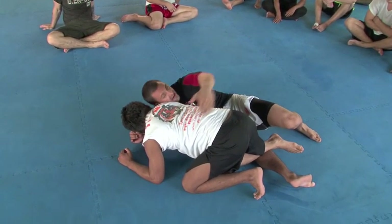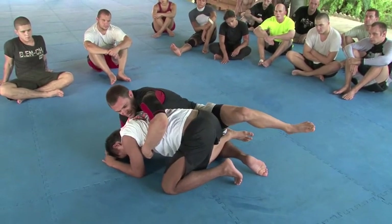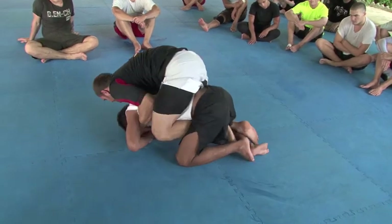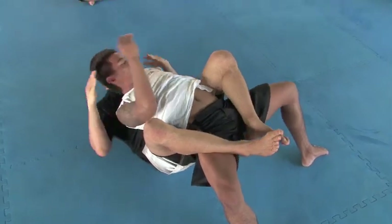My left hand is going to grab the lat, keeping it tight. My left leg is going to kick up and get me out to the side so I can come up and take the back. I'm rolling over so you guys can see — my chest, extend my legs, and squeeze my elbows together for the submission.